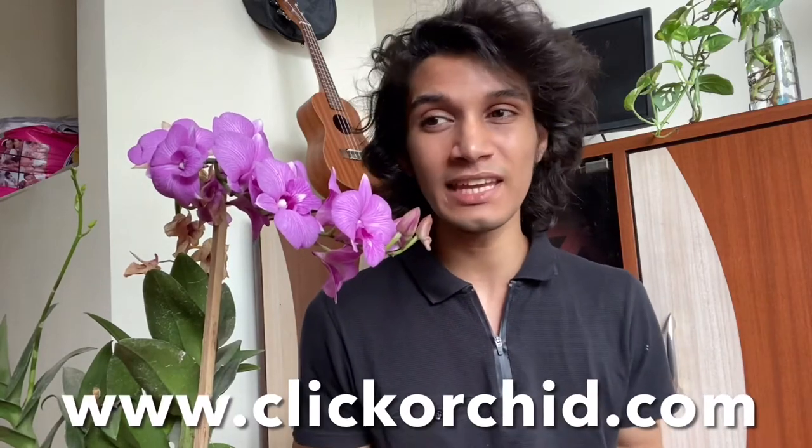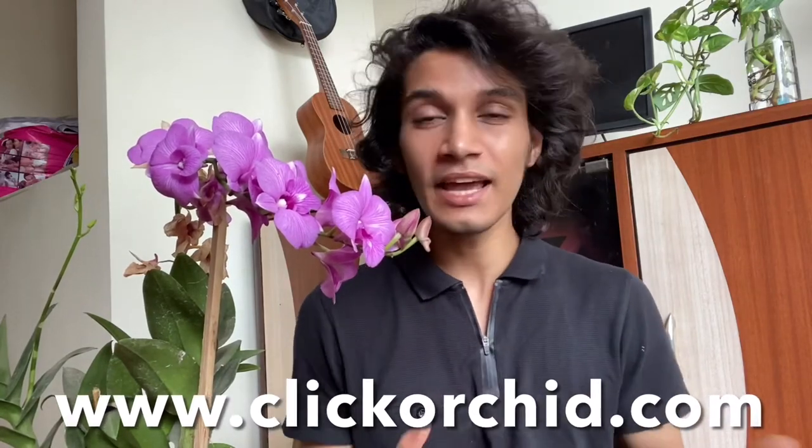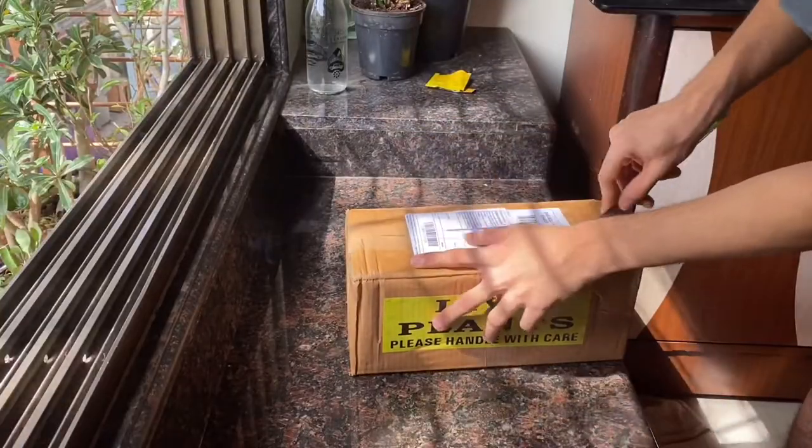Hi everyone, thank you so much for watching Plant It. This is Kunal. I hope you are doing well. Today we are talking about orchids. I ordered three orchids from an online nursery called clickorchid.com and I found the products very cheap and reasonable. So let's just open this up.